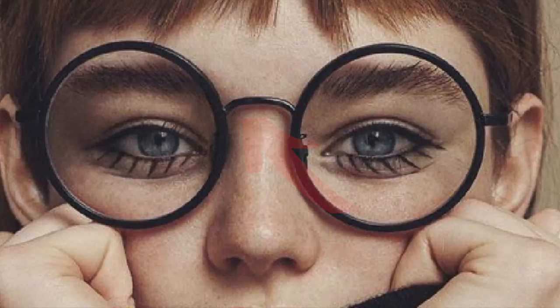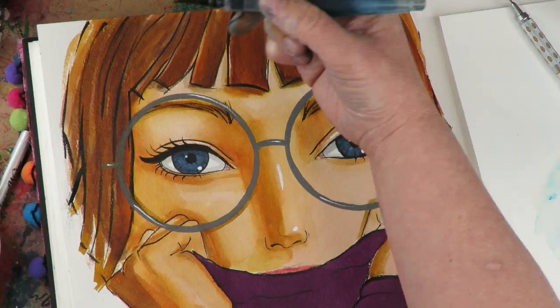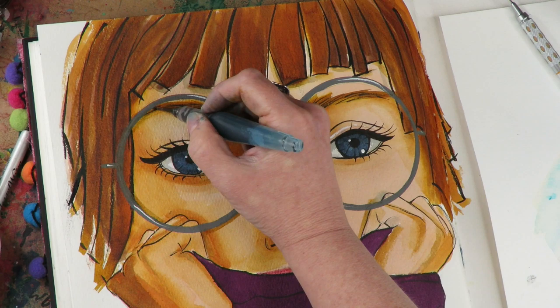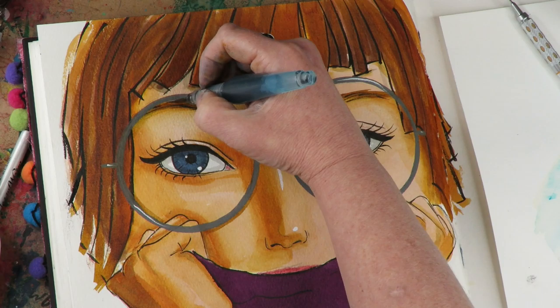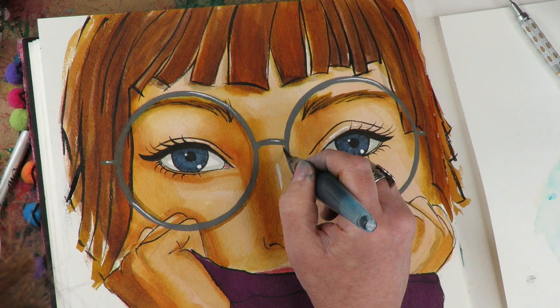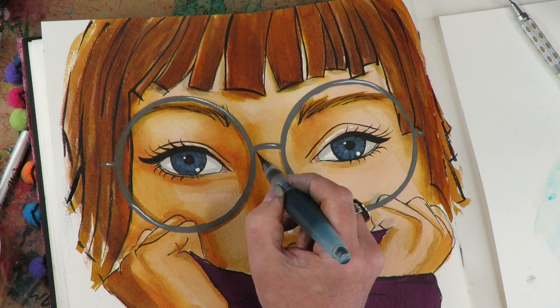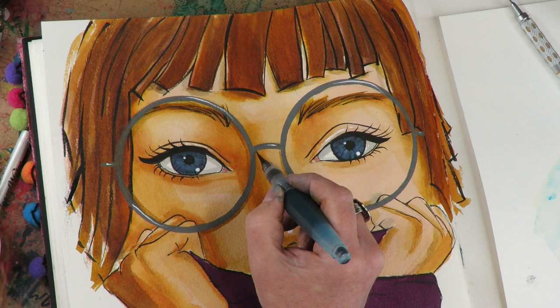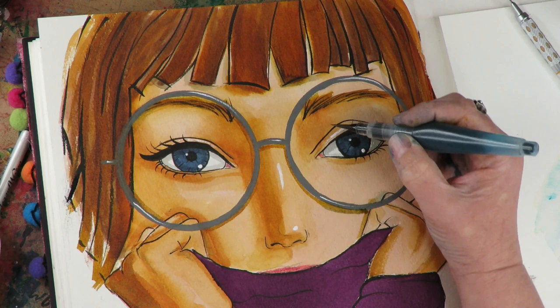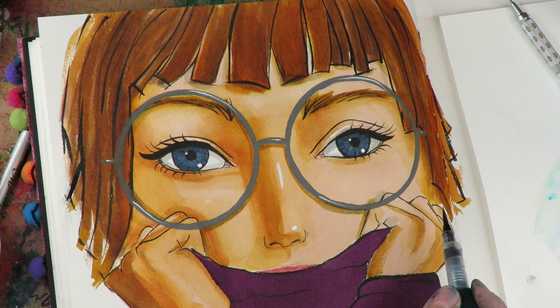I'm using a watered-down gray — Lexington Gray by Noodlers, filled half ink half water — to recreate the shadows. I didn't want super dark, just subtle enough. See how placing that little shadow line suddenly makes the glasses go from 2D to 3D? I'm not making up where they go — I'm looking at the photograph and letting it inform all my decisions. Always use a reference and just try to recreate what you see; you don't have to go rogue.